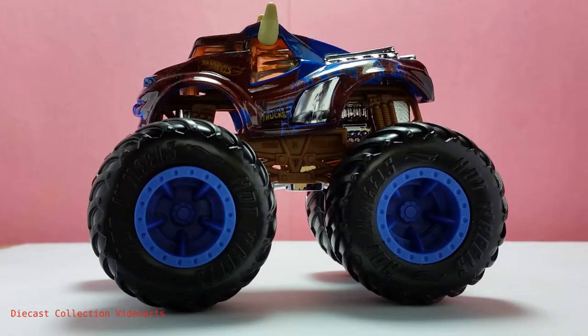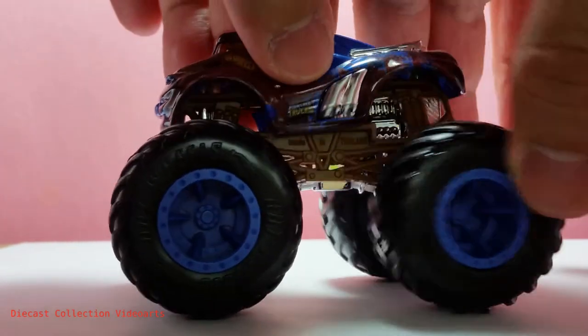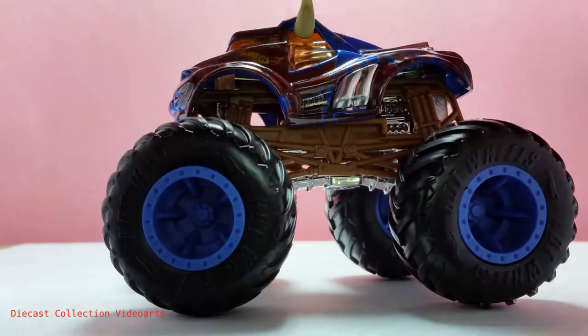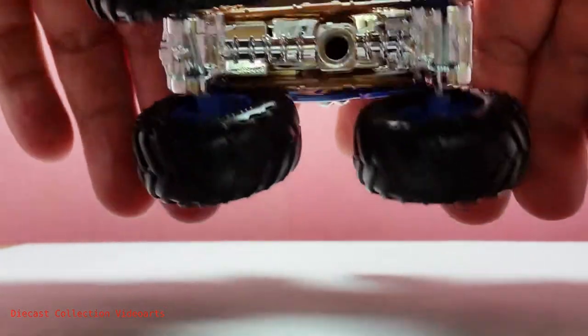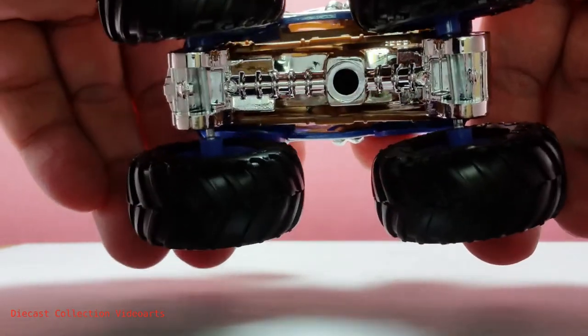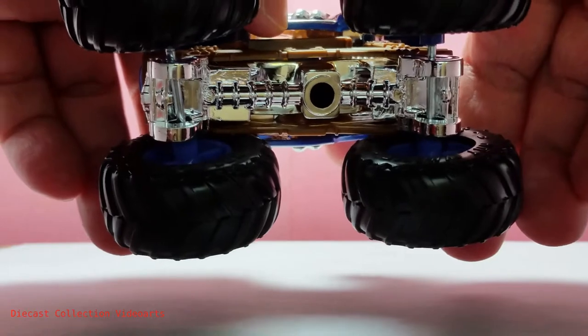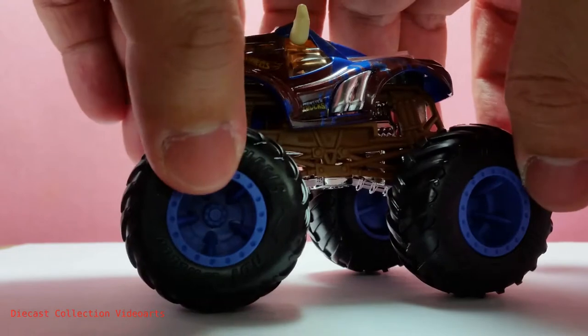You can turn both the front and back wheels left and right, or just the back wheel or front wheel, depending on how you want to pose it. This is possible because at the underside, both the front and back wheels can move up and down, allowing you to turn either wheel depending on how you want to pose it.